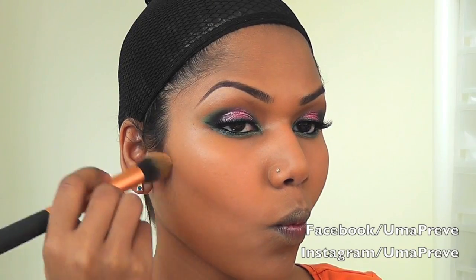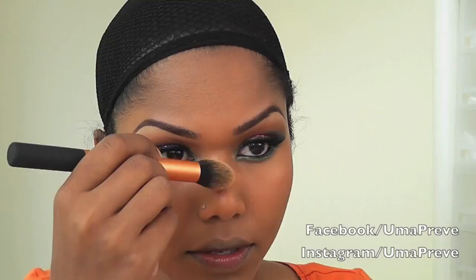Using the same brown eyeshadow I'm going to be contouring my cheeks. This is MAC Whisper of Gilt Extra Dimension Skin Finish — I'm going to be using it to highlight my cheekbone area and also the bridge of my nose.